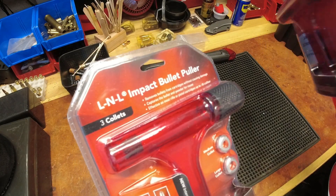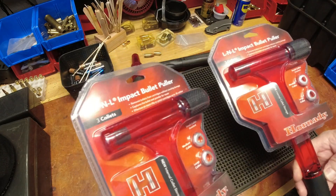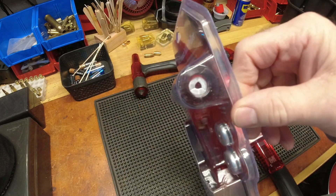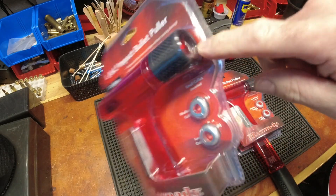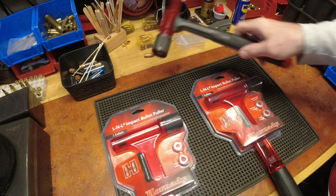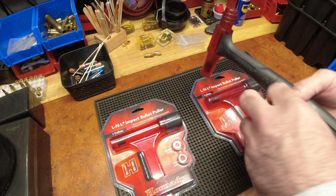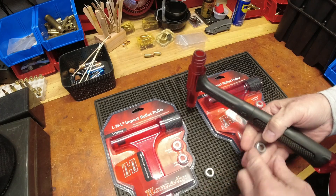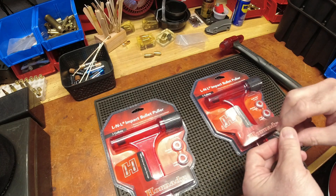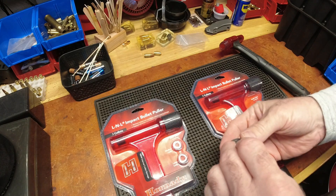Opening it up — I thought there were three collets and indeed there are. You have a small collet, a medium collet, and a large collet. Whereas originally with my old bullet puller I just had a large and a medium — I didn't have a small collet.